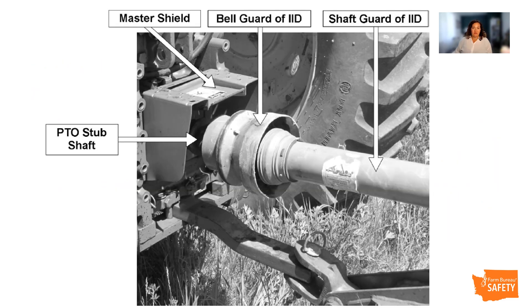Many implements use power takeoff or PTO drivelines to power them. These can be incredibly hazardous. It takes a fraction of a second for an employee to recognize they've made a mistake around a PTO shaft. That is why it's necessary for them to always check the guards in place prior to operation. If the guards are damaged or missing, do not allow employees to continue until they're replaced.